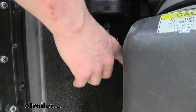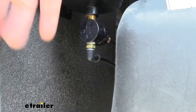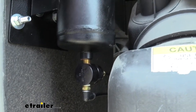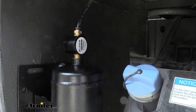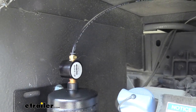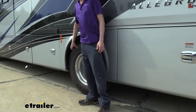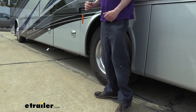The bottom airline is routed towards the fitting we mounted at the back. The line just above it and the one on top have to tap into existing fittings on our motorhome to get the supply air that will fill the tank, and also our trigger that's going to send it to the connector at the back. Next we're going to go underneath the motorhome to tap into those lines. Typically you'll find them just in front of the rear axle, right at about the center of the motorhome.